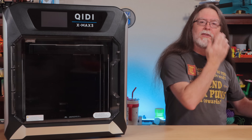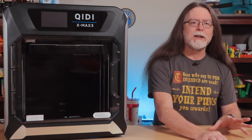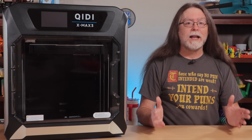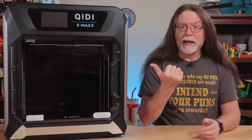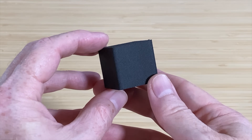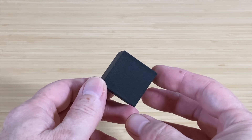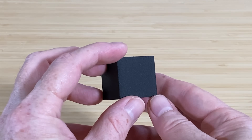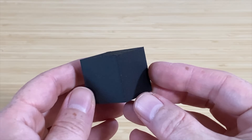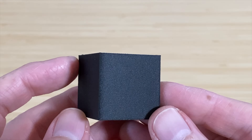I wanted to test the printer's ability to print abrasive materials, so I grabbed a spool of Bambu Lab PACF filament — a carbon fiber-infused nylon. This kind of filament likes printing hot and in a hot enclosure, and the X-Max 3 can meet both of those requirements. Before printing, I switched to the spare hotend with the hardened steel nozzle installed. This model is just a cube — I just wanted to see if it was even going to work. Sliced with 0.2mm fine settings, this 32.5mm cube printed in just 22 minutes.